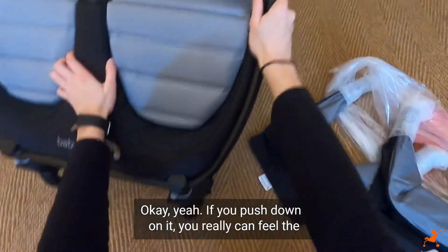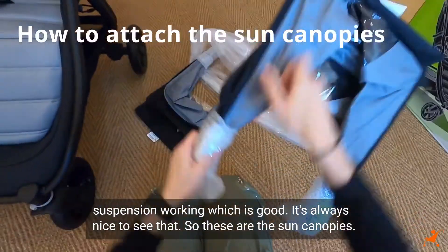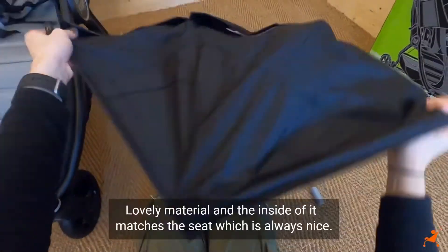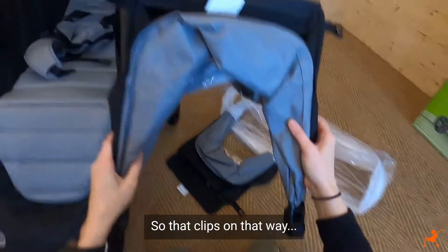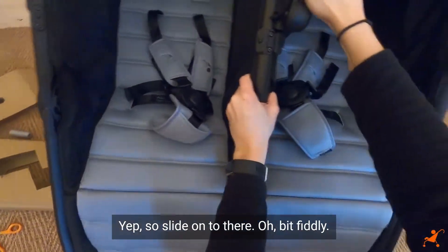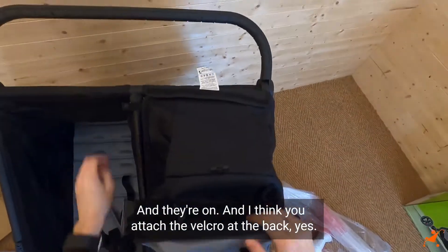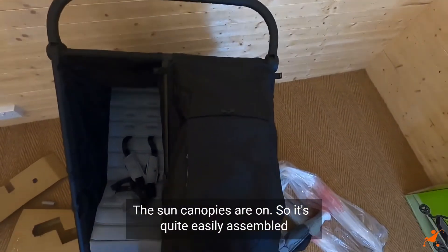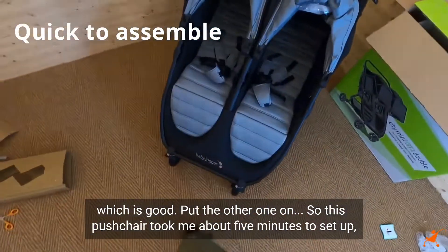It's got really good suspension - if you push down you can really feel the suspension working, which is always nice to see. Now for the sun canopies - lovely material and the inside matches the seat, which is always a nice touch. They slide on and clip with velcro at the back. This pushchair took me about five minutes to set up, maybe not even that.